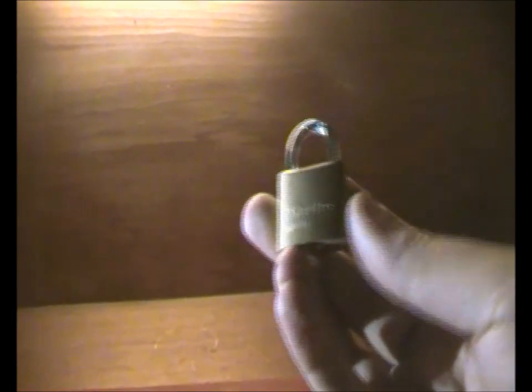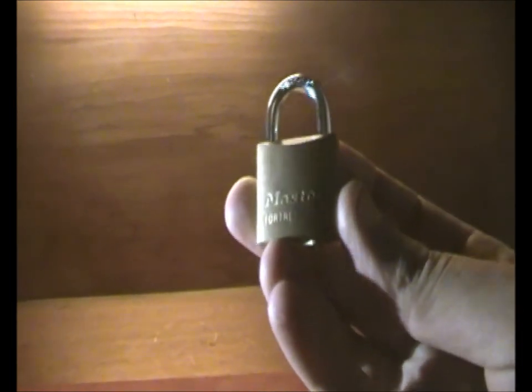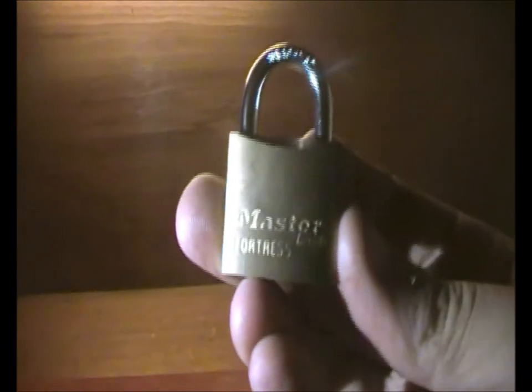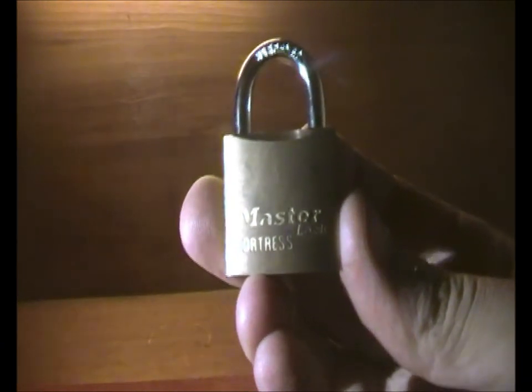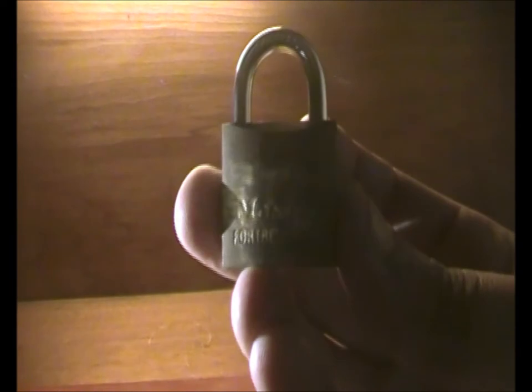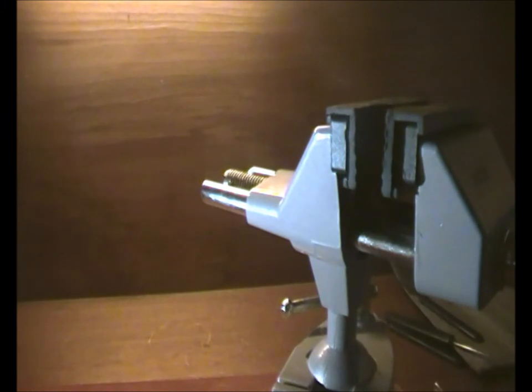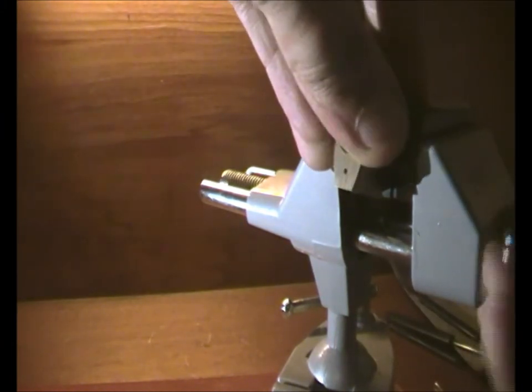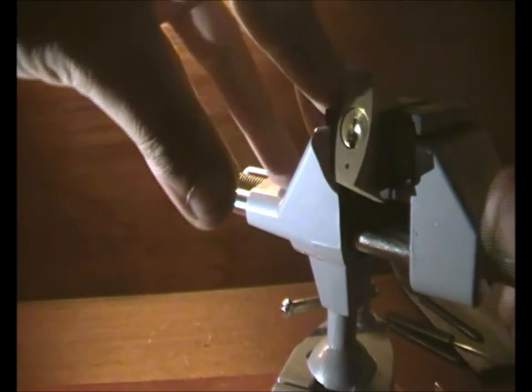Alright, for my first video I'm going to do a cheap easy lock. It's a Master Lock Fortress. These are easy as anything — that's why they've only got a level 2 rating for security.